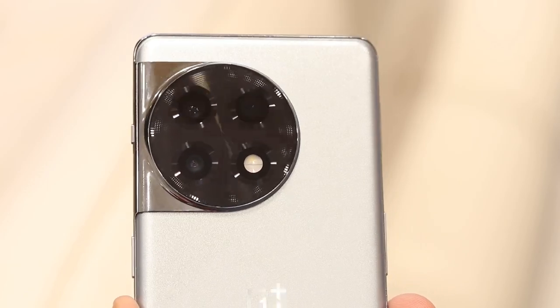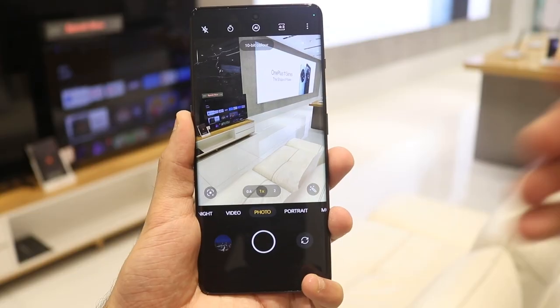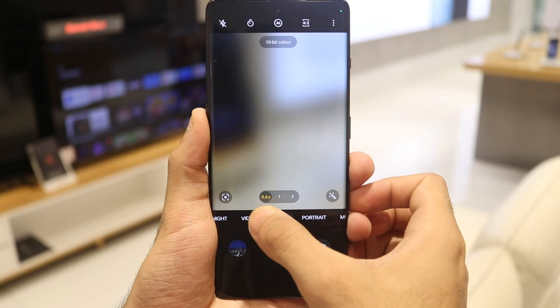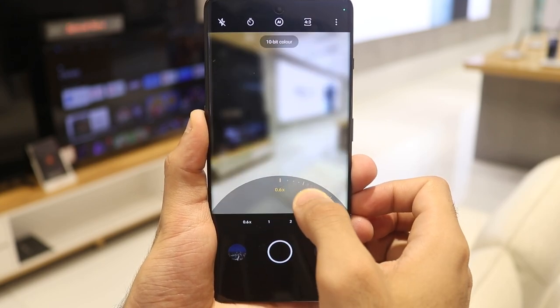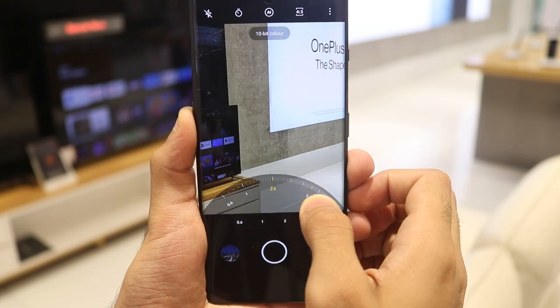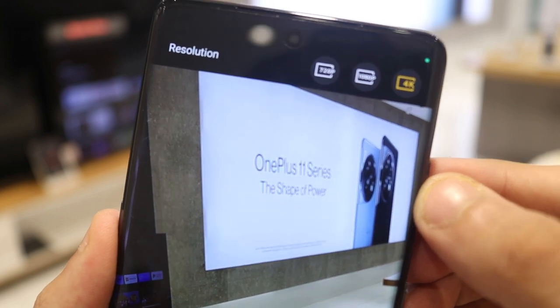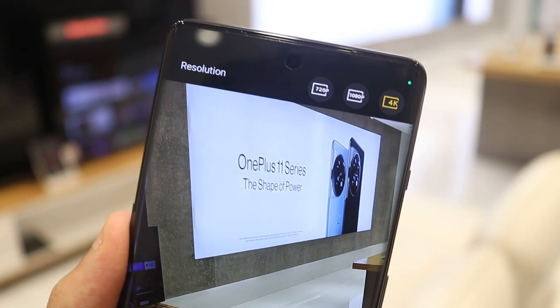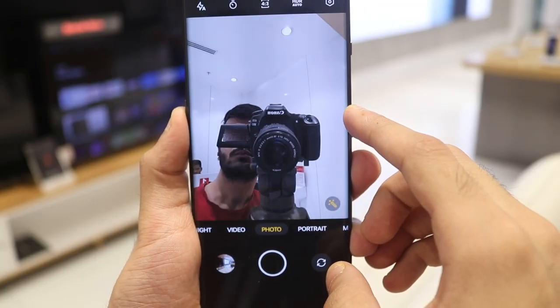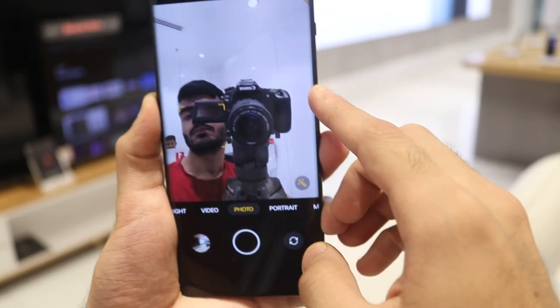The OnePlus 11R has a triple camera setup on the back: a 50-megapixel main sensor with f/1.8 aperture and OIS (the IMX890 sensor), an 8-megapixel ultra-wide with 120-degree field of view and f/2.2 aperture, and a 2-megapixel macro camera with f/2.4 aperture. There's no telephoto camera, which explains the cost-cutting. The macro camera is situational and gimmicky, but the other two cameras are very good. The main camera shoots 4K at 60fps, and the front camera is 16 megapixels shooting 1080p video.